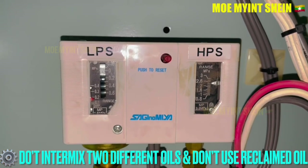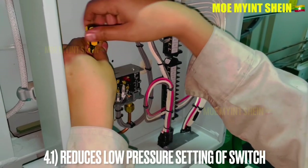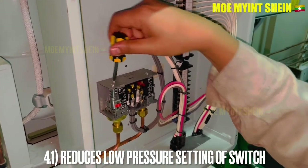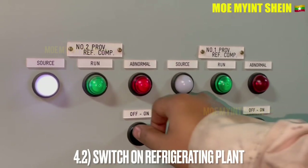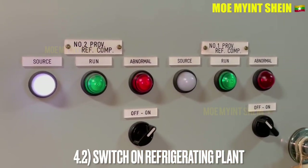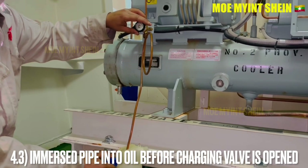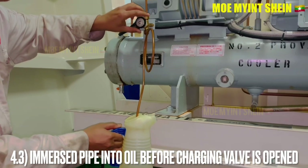Do not intermix two different crankcase oils from different makers, and do not use reclaimed oil. Open the cover of the pressure switch and reduce the low pressure setting. Then switch on the refrigerating plant and run it before oil charging starts.